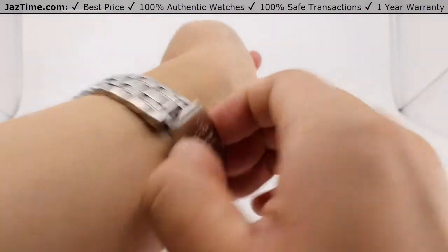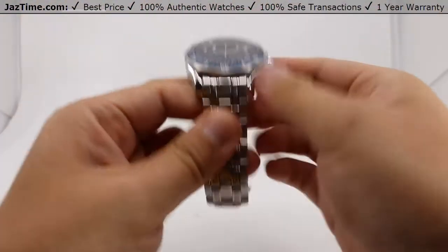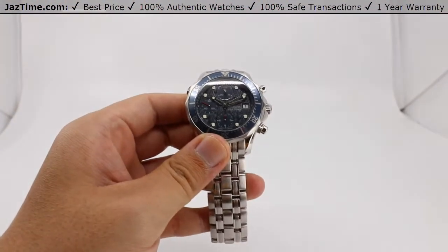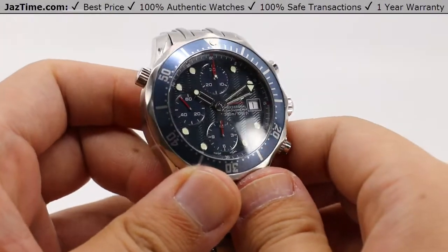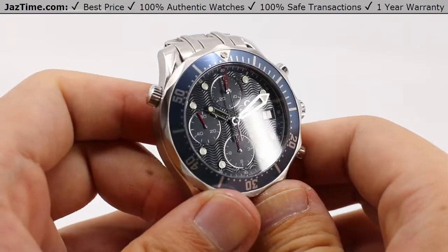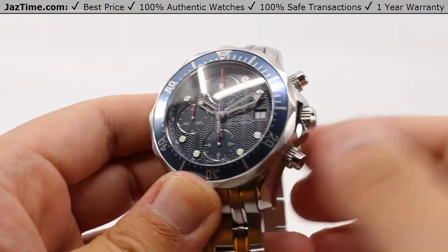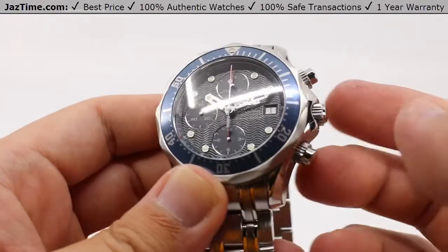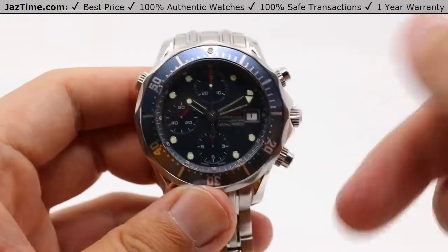So enough of what I think — what do you think about this watch? Let us know down in the comments below. If you like this video, hit that like button as well. Subscribe if you haven't already, and hit that bell notification so you can be notified when we go live with another video. And as always, if you'd like to purchase this watch or any other watch, be sure to visit our site at jaztime.com — links in the description below.